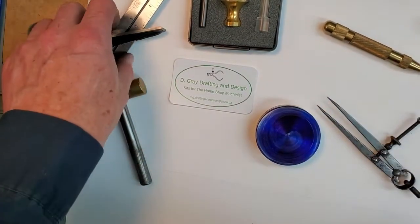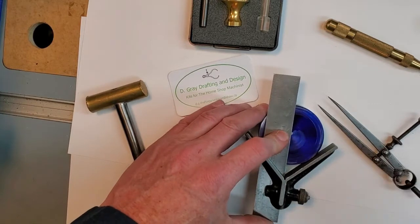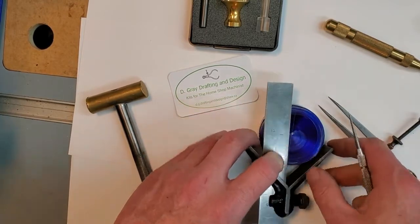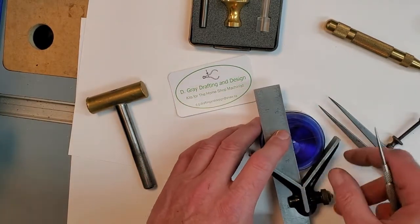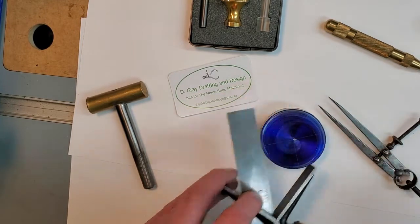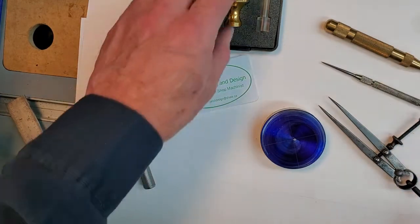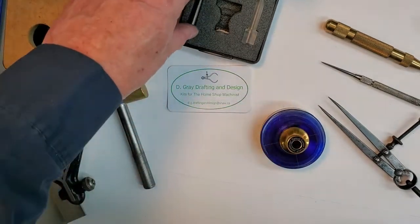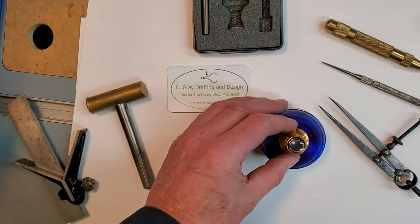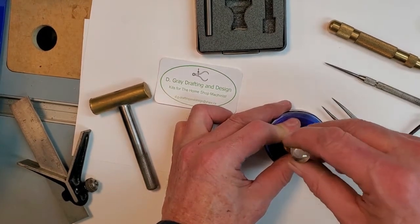Good evening ladies and gentlemen. Tonight I want to show you a method of centering stock in the four-jaw chuck using what I call the double centering method.